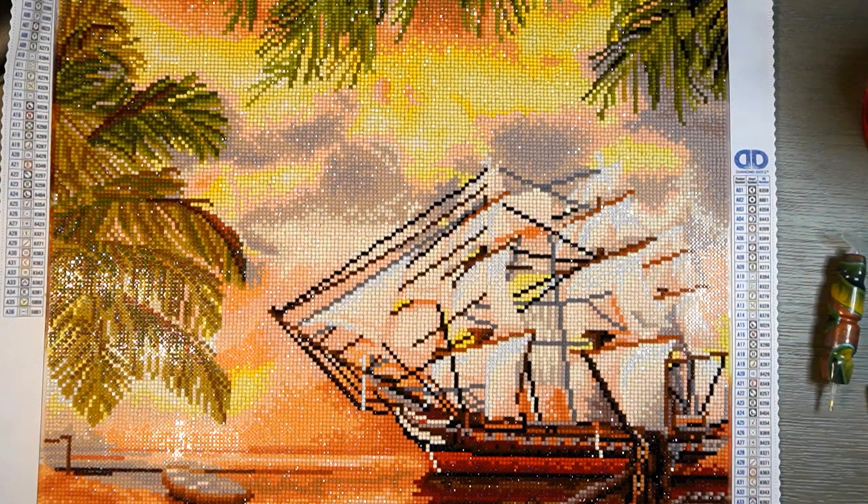Oh my goodness, I'm so happy that I got this done and I can't wait to frame it and put it up on my wall. It's absolutely stunning.